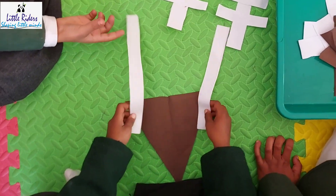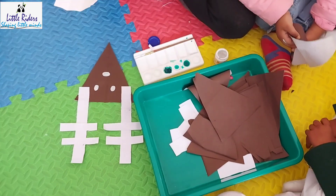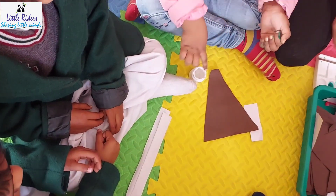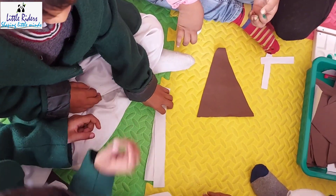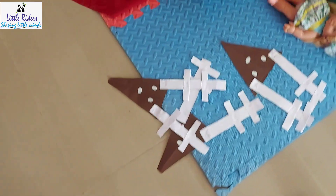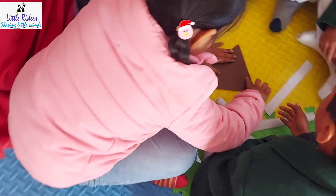Merry Christmas to all of you! This is a very simple craft in which we are making reindeers. A teacher told the Christmas story to the children, and the kids were very excited to see how a reindeer looks. So we thought, why not do a reindeer craft?